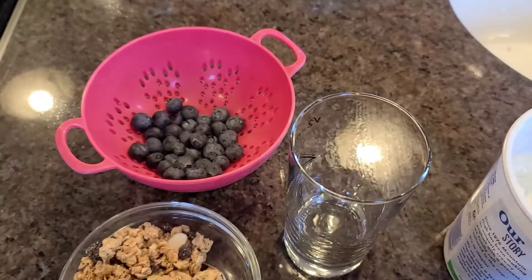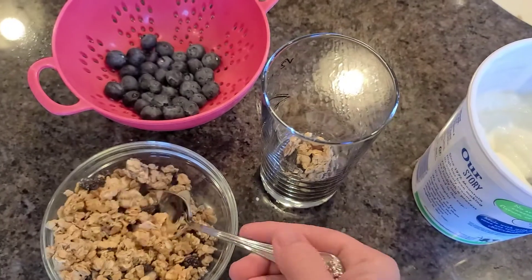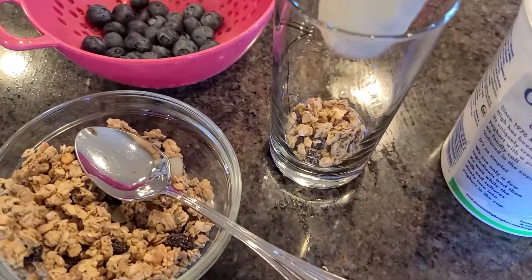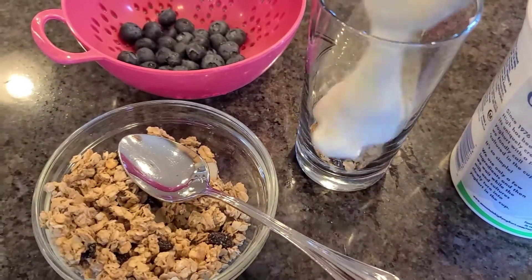I'm just going to start by spooning in a little bit of the granola on the bottom. And then we're going to top it with some yogurt — I just put it in this tall glass that we had.